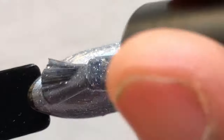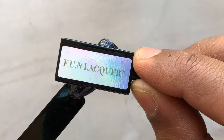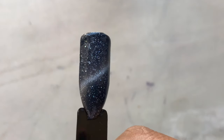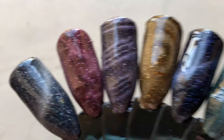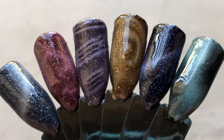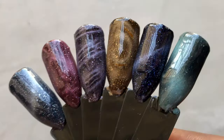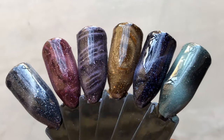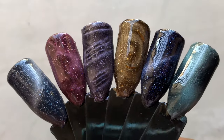Next is the last one, K184, which is a grayish silver color. I'm using a normal magnet to create just a normal cat eye for this one. Let me know which color is your favorite or which effect you liked best. This is under normal light, and in the next slide you'll see these polishes under the flashlight so you can see the holographic effect.